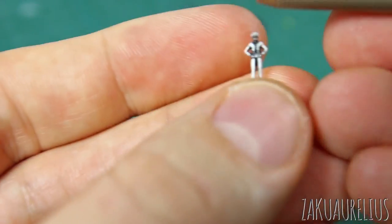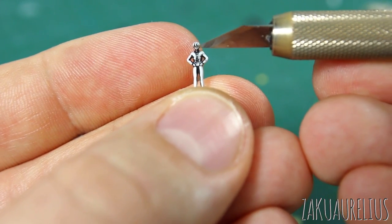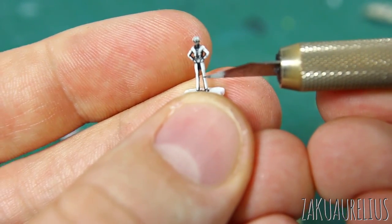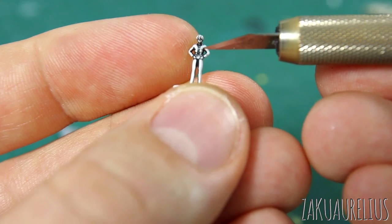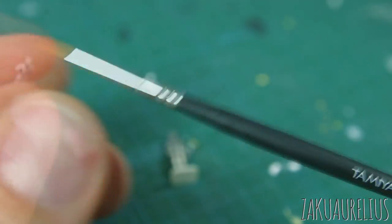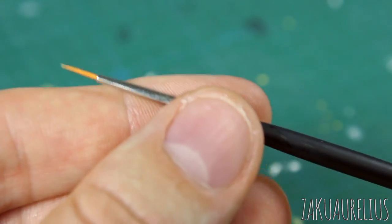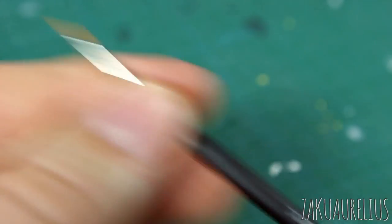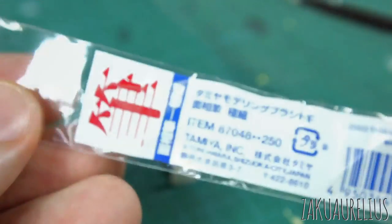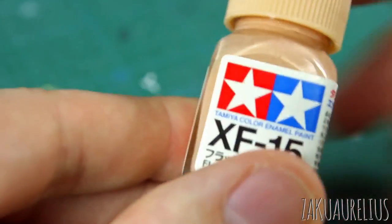For the Hiro figure, I'll paint his hands and face first, then his clothes, then the smaller accents like shoes and inner shirt. For the brush, I'm unpacking a brand new Tamiya Modeling Brush HF — it just says HF for high finish on the packaging. It's a very fine little brush that should work well here. For the skin tone I'm going to use Tamiya XF-15 flat flesh.